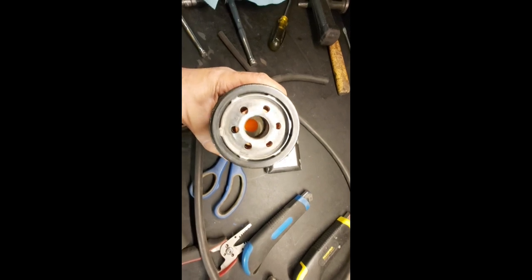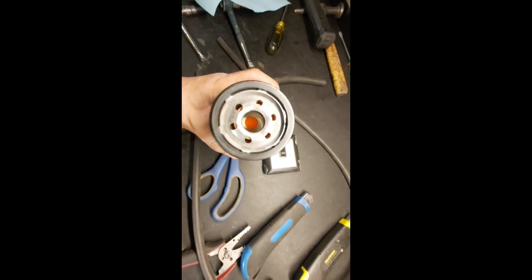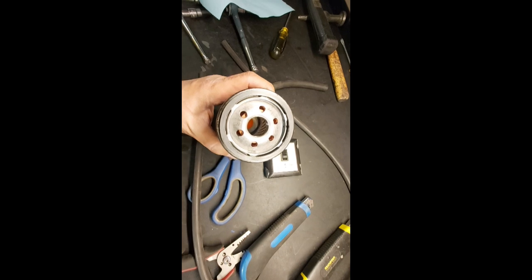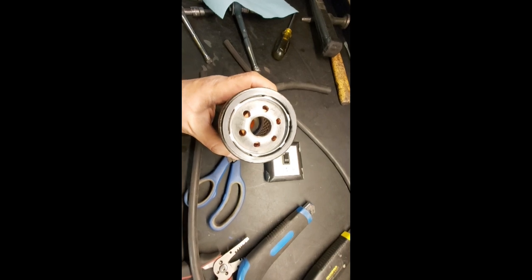Okay guys, Project Turbo LS oiling system. As you can see here, this filter is dry. I tried cranking it over but I couldn't get any oil coming out of the pressurized oil line to the turbo, so obviously the pump wasn't priming.